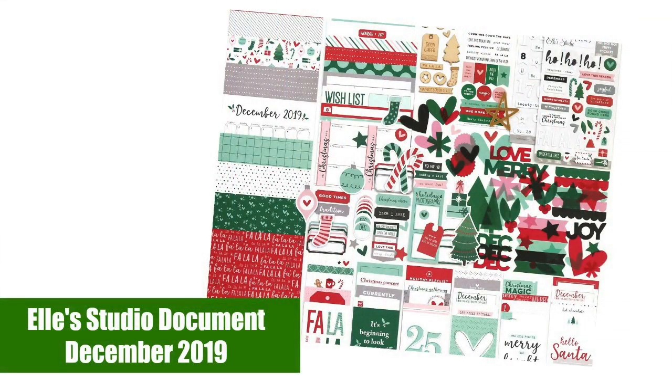Here's the LA Studio Document December kit — I'm also going to show you some add-on products. Now these items are selling really fast, so make sure you head on over, see what's still available, grab some of these goodies, and get ready to document your holiday stories. So without further ado, let's go ahead and get started.